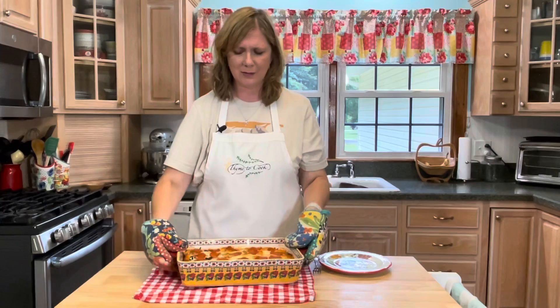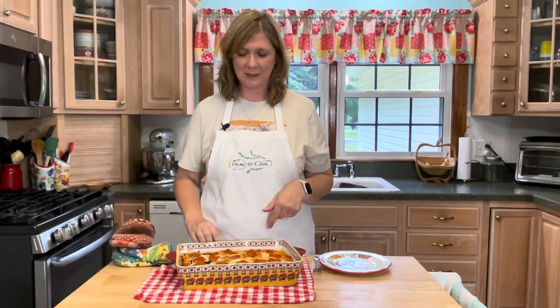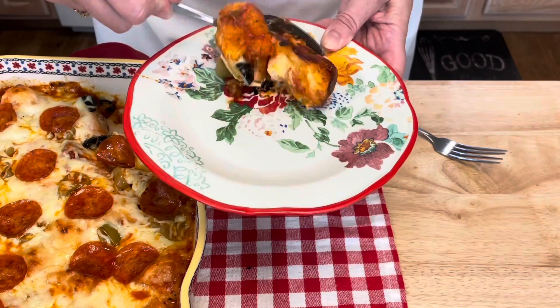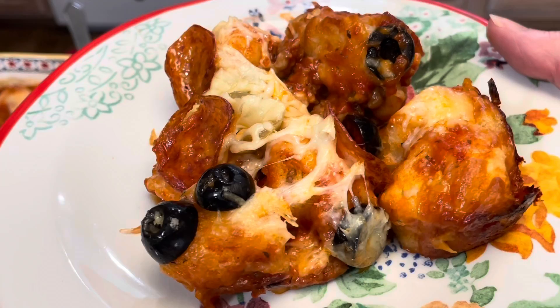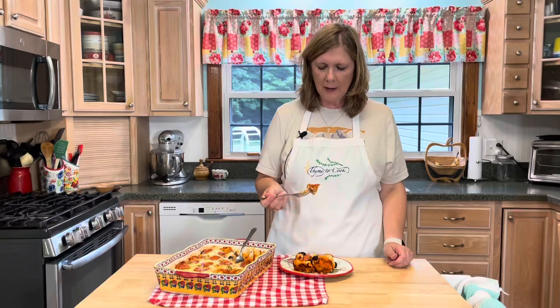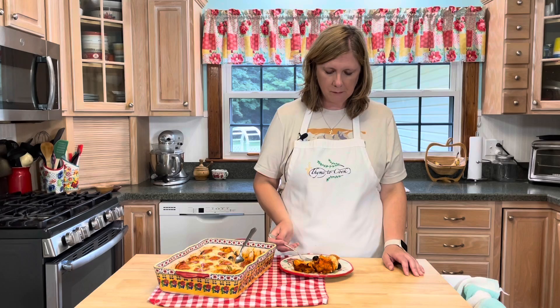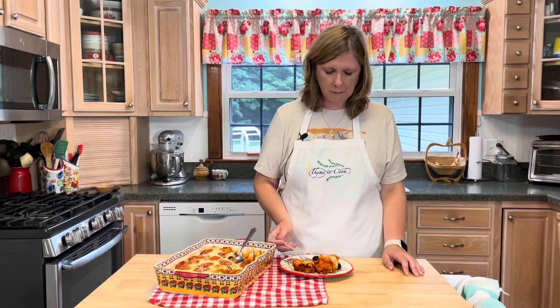I'm going to bake my pizza uncovered in a 375-degree oven for about 30 minutes until the cheese is nice and melted and the biscuits are done. Just look at this bubble up pizza — so, so good, so delicious and so easy! This is cheesy, loaded with delicious sauce, and those biscuits — look at that cheese!